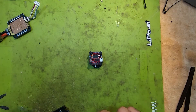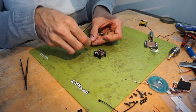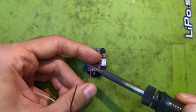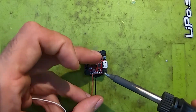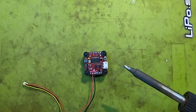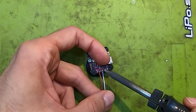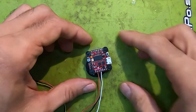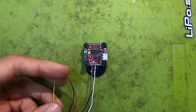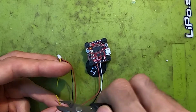First let's do the power to the VTX — solder the positive wire, negative wire, and your smart audio. The only part missing is the video signal, and what I usually do is split the cable here to run it to both the VTX and camera.